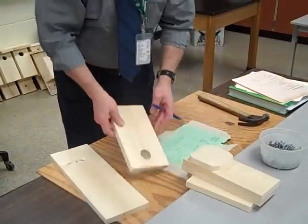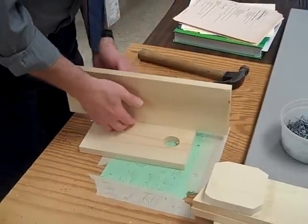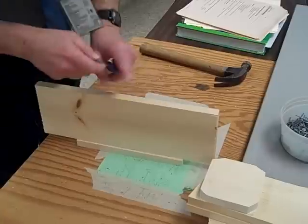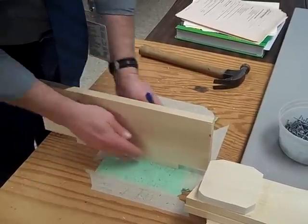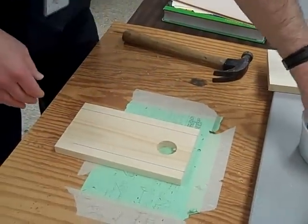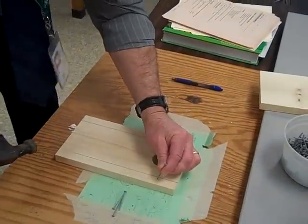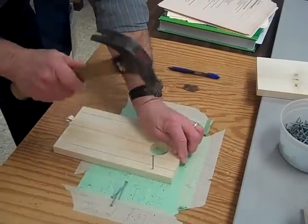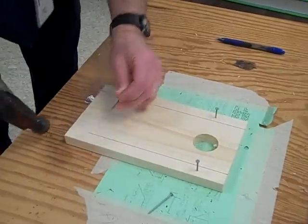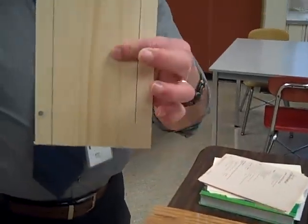The first step is we take the front and use the back to make two lines down the side to help us put our nails in the front. After you've drawn your two lines, you are going to put in three nails. Put them halfway between the edge and the line, and pound them in. You want three nails in, just like this.